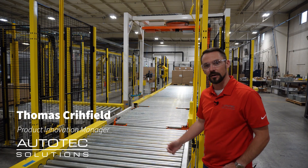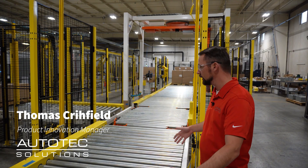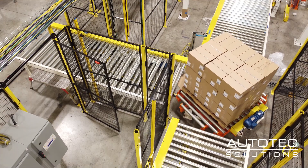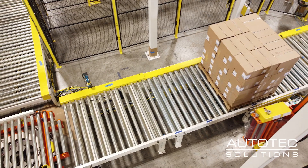So here we are at the end feed of the stretch wrapper. Where I'm standing here can be dropped off by a fork truck. Also on that side, that is where the palletizer would be feeding pallets in. They come across this chain driven live roller into this rotary turntable and then feed in through the stretch wrapper.